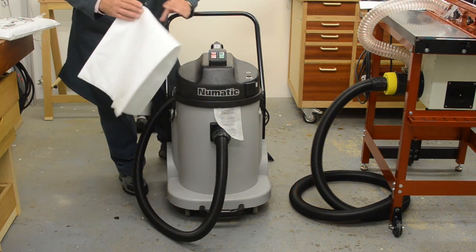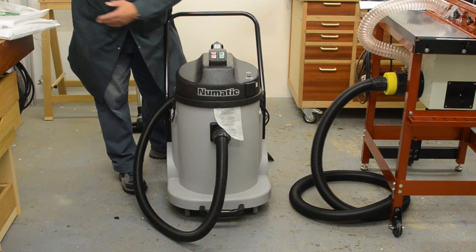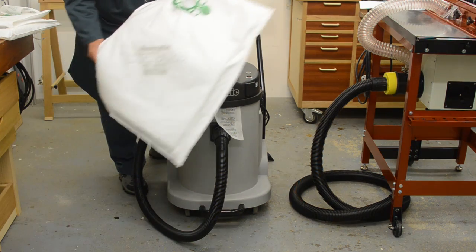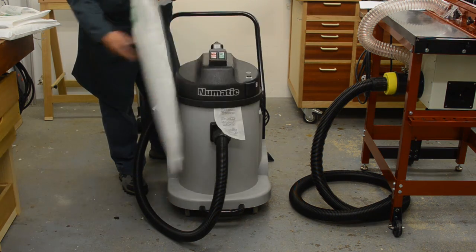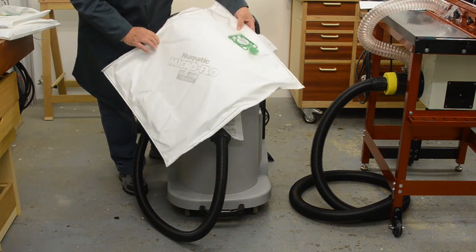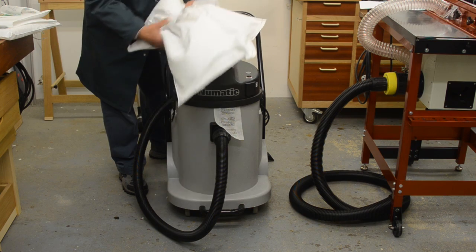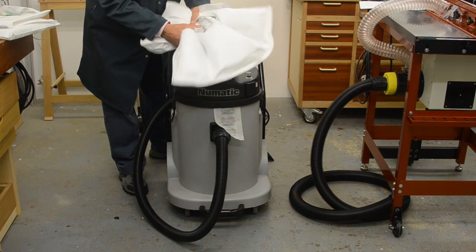Now that's good for woodwork, but if you are doing something really disgusting like plaster work or chasing out mortar, then you could go for this microflow bag which basically feels like a big pillow. It's got so much filtration and padding in here.